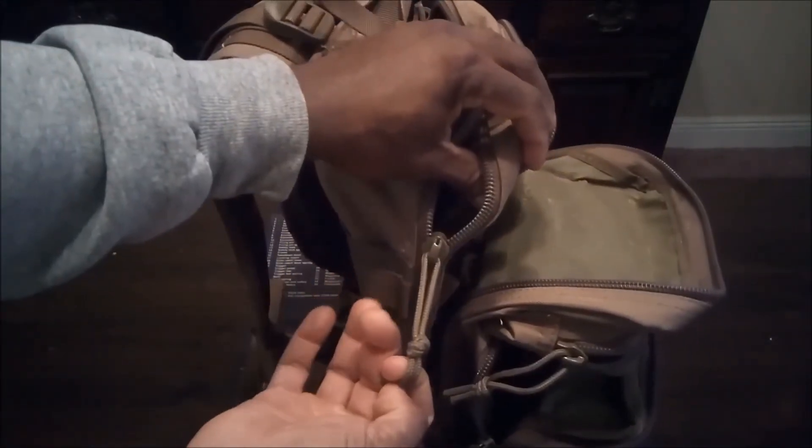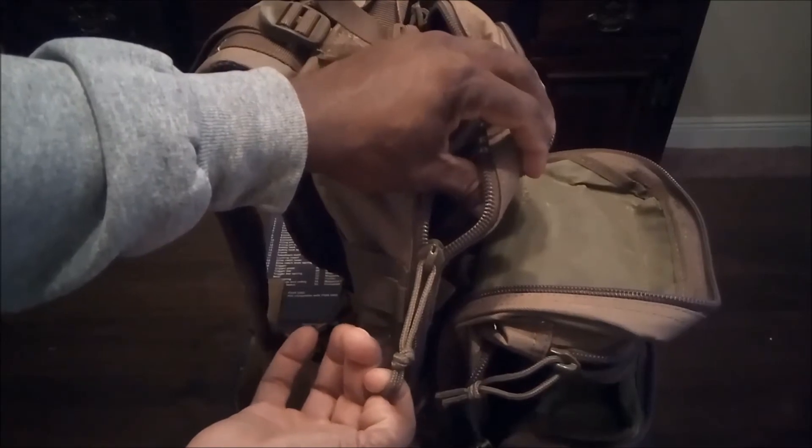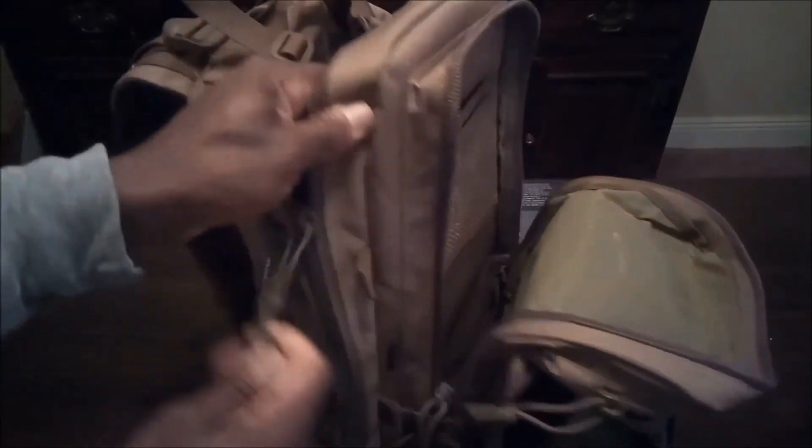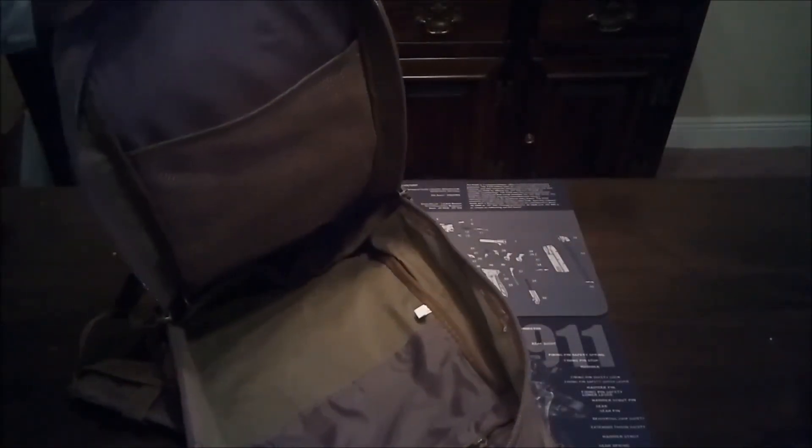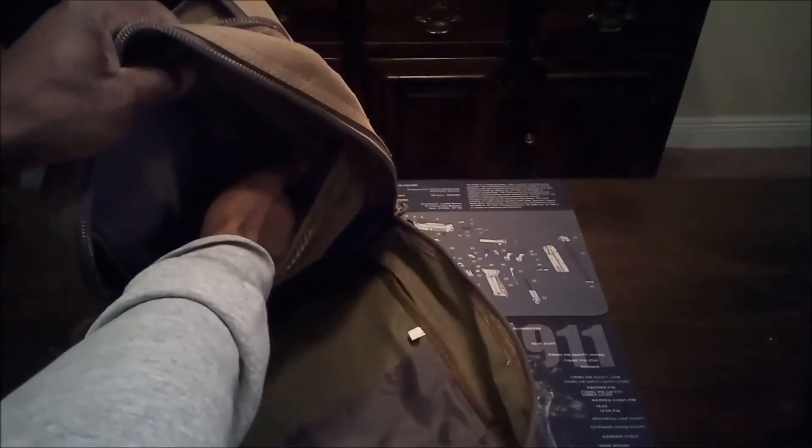Now let's get to the main compartment. By the way, the zippers — they're not YKK, but these are pretty good zippers and they've held up fine. As you get into the main compartment, as you can see, it's very roomy with a mesh pocket so you can organize your different things.